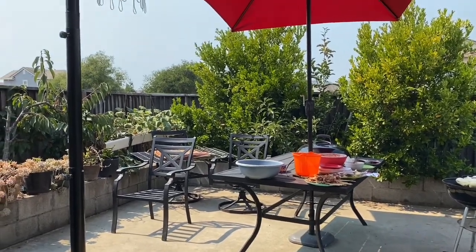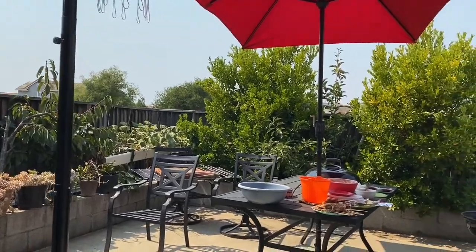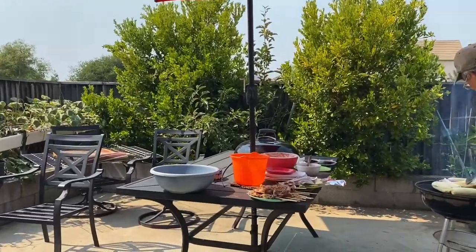Hello guys, welcome to my channel Ellen Food Studio and More. It is Monday, September 7th here in the US — it's Labor Day. Happy Labor Day guys!